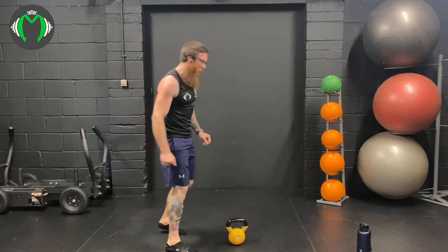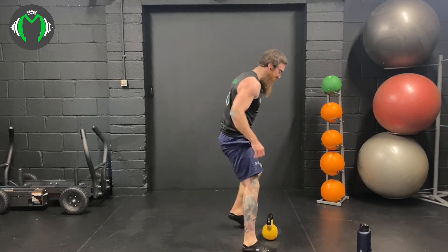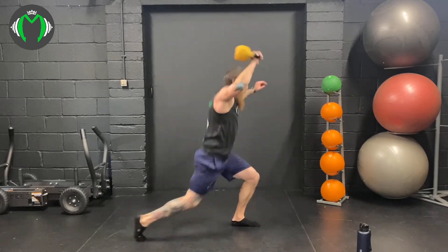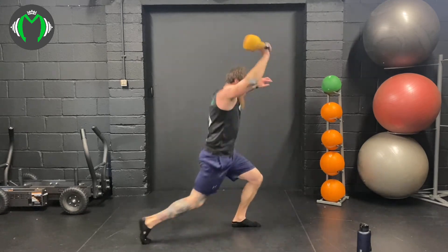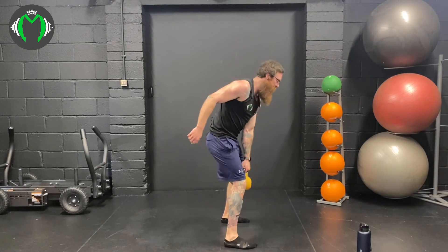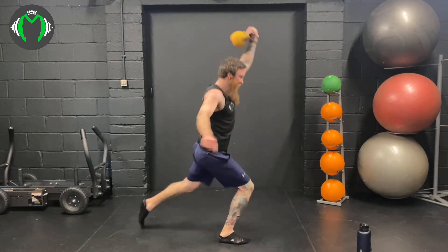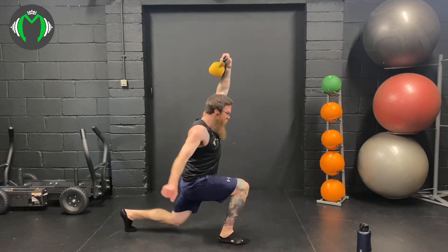Reverse lunge into the snatch now. Trying to get 400 calories smashing this snatch for 20 minutes. Here we go: 3, 2, 1. 95% into the snatch: 1, 2, let's get 100% — 3, 4, and 5. On the opposite side. Here we go — strong, power through the snatch: 1, don't let the snatch beat you, 2, 3, 4, and 5.